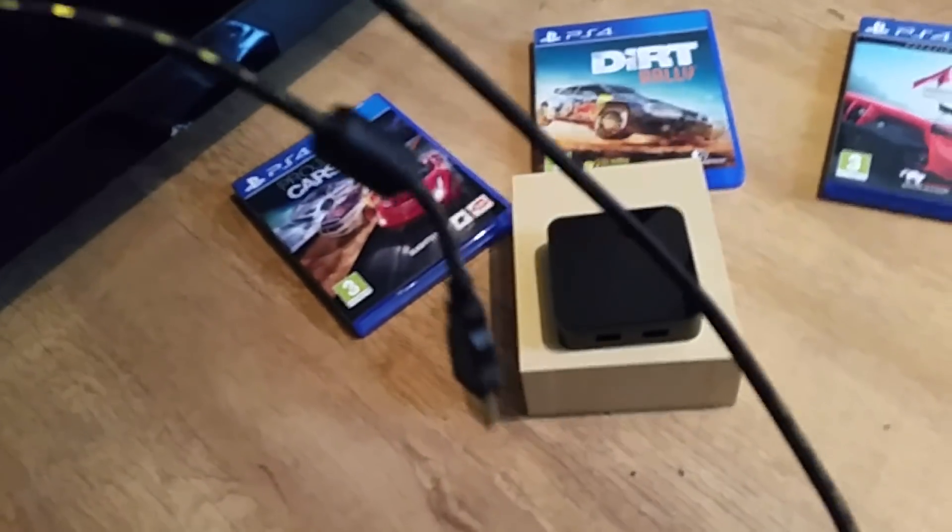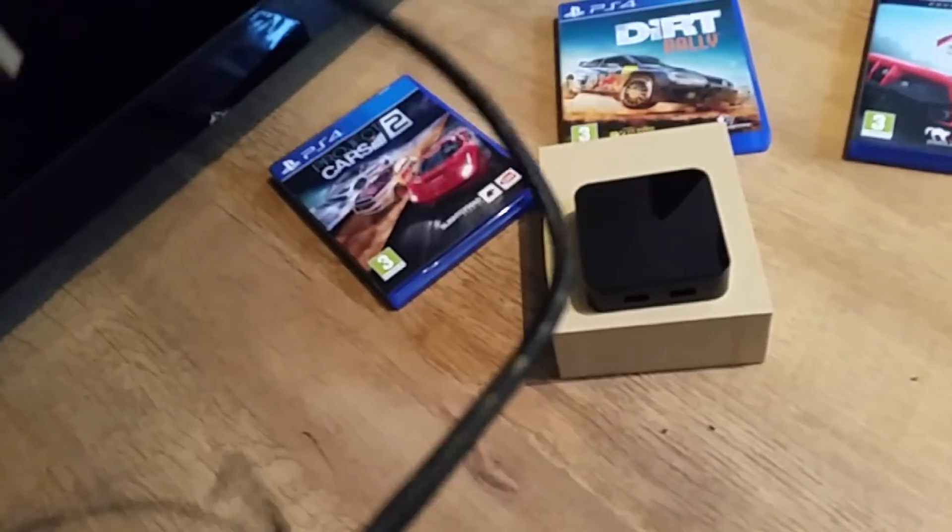It basically comes in a nice fancy box. It comes with the device and also a lead to plug in directly to your computer and also to the PlayStation.